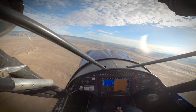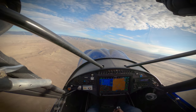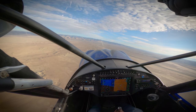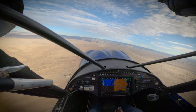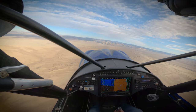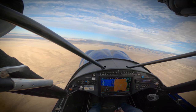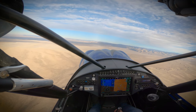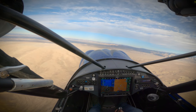So if you find yourself in that situation, you can do a normal stall recovery, or that may be a true upset — and the upset recovery will work: push, roll, thrust, stabilize. In this case, we're pushing to get out of the stall, rolling back to wings level, and power to idle.